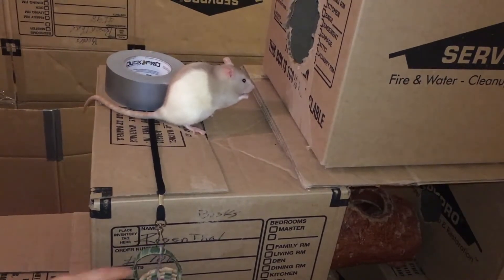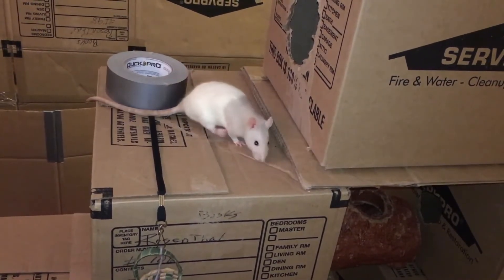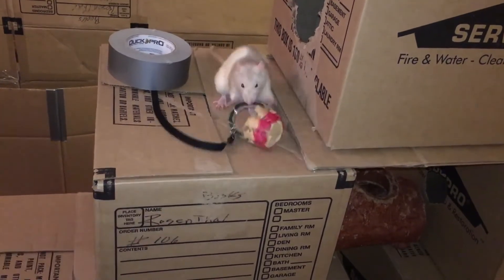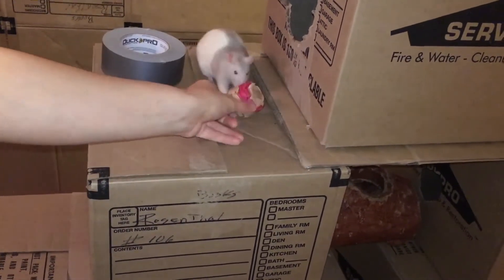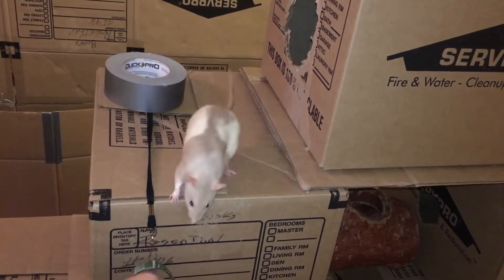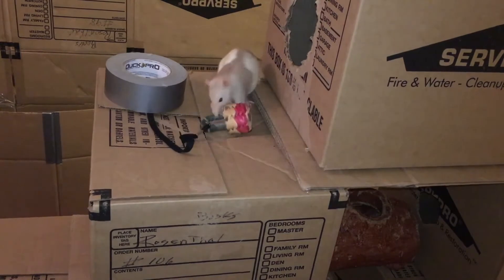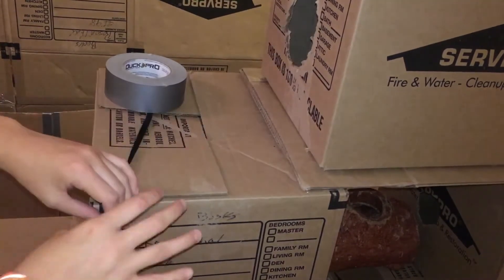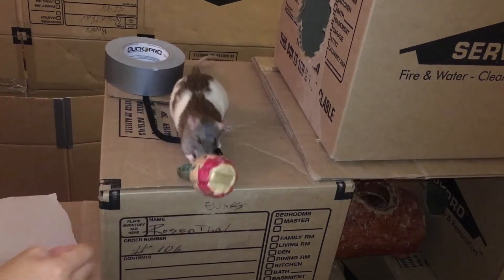What you want to do is dangle the bucket maybe an inch or so off your platform. Show your rat where the bucket is and let them try to reach it. Reward your rat for any attempt to bite or paw at the bucket until they begin to pull the bucket towards themselves. If your rat does not seem to be getting the idea, pull the bucket close enough so that they can reach the handle and pull it in. Every single time you put the bucket down, make sure to refill it with more treats.